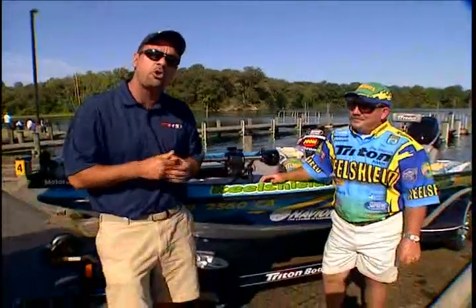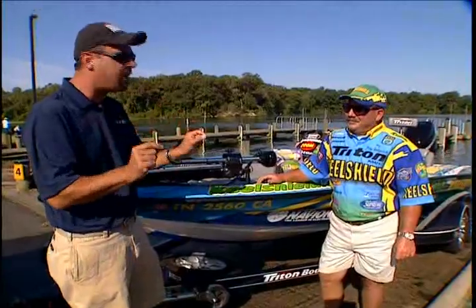Every week that we're here, we're trying to make you better fishermen, but one thing we don't talk about a lot is how to protect your boats when you're out on the water. Boats now are $20,000, $30,000, $40,000, $50,000. The one thing you want to do is protect your investment. We brought in an Elite Series Pro to show us one real cool thing to do that.